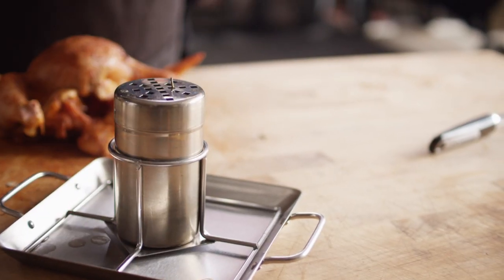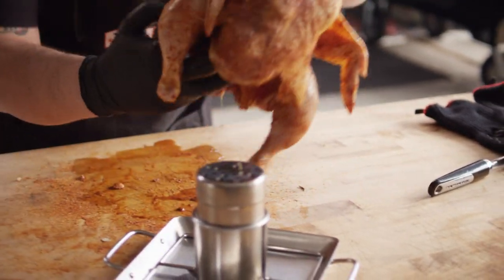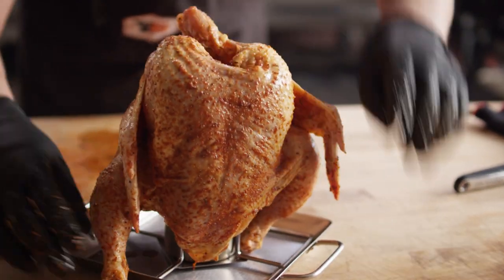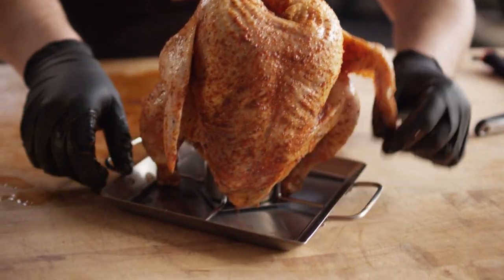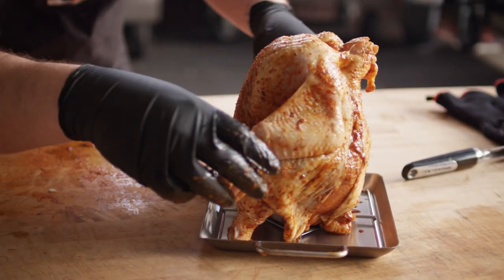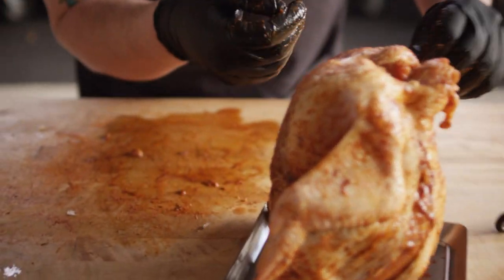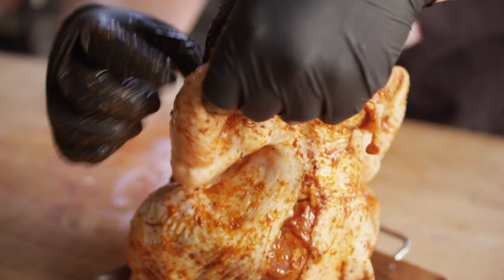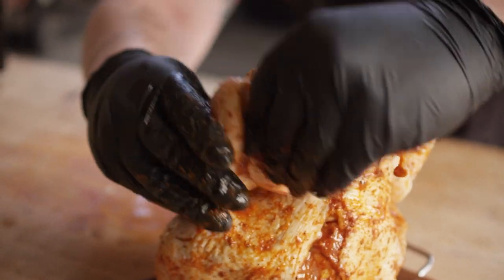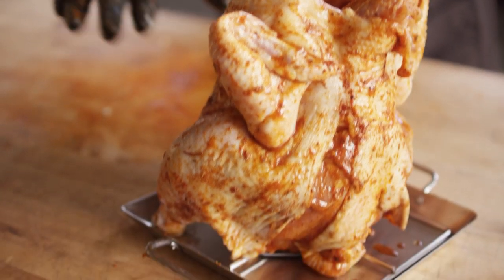All those aromas are already coming out of there, and it smells fantastic. We got our canister in place. We're gonna place the chicken on top of the canister, just making sure that these legs are forward so this is sitting upright and everything can cook nice and evenly. And then one last thing — just to keep these wings tucked in and not get them too overcooked, we're gonna pull those back. That's nice and tight. We're ready to go on the grill.